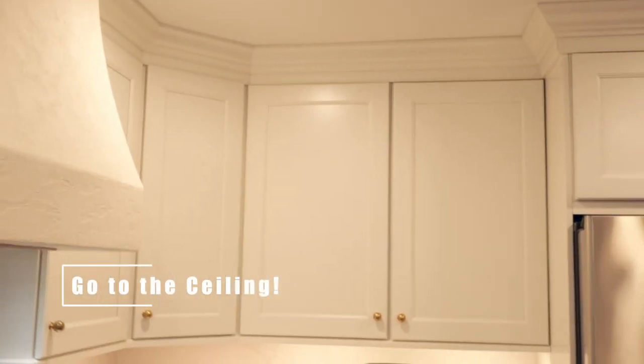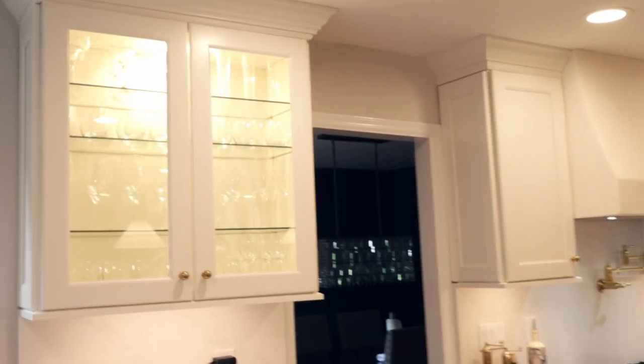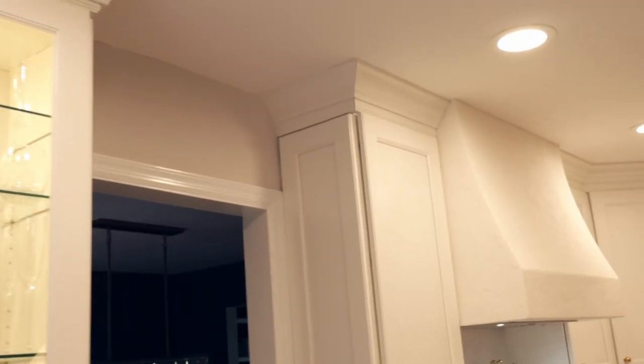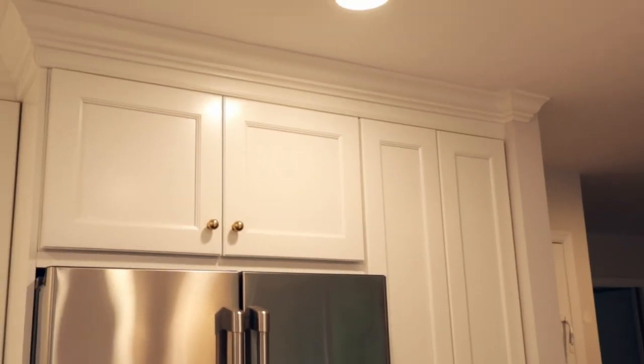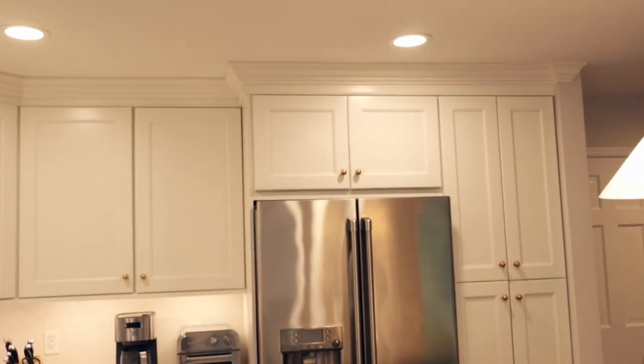My next tip is to go all the way to the ceilings with your cabinets and add trim. This is an old colonial house built in the 1960s, so I only have eight-foot ceilings. But if you have 10-foot ceilings and go all the way to the ceiling with crown molding on top, you're going to have a substantial and unique looking kitchen cabinet setup. The drawback is obviously that it's expensive — it's pricey to add that much more in upper cabinets as well as the trim work needed to install it.